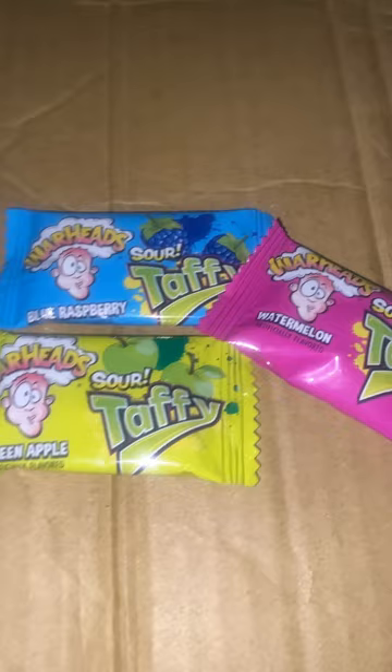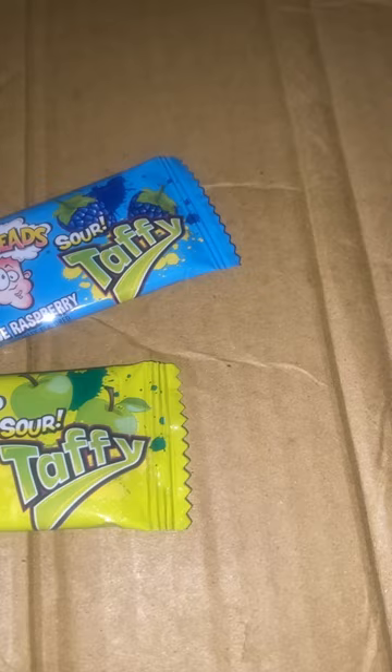So we can go ahead and just try it out. We're going to start with the watermelon. Let's go ahead and get that open. I think my favorite is probably the green apple or the watermelon — that's what I think at least. I'm not 100% sure, but hey, we're about to find out.